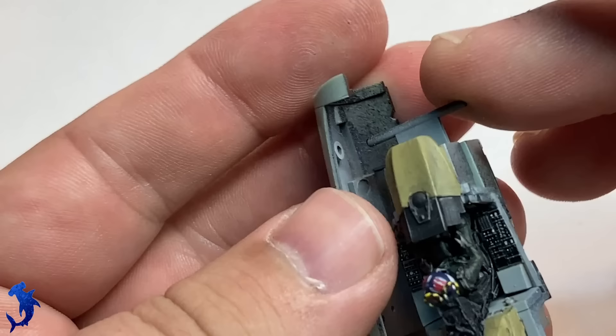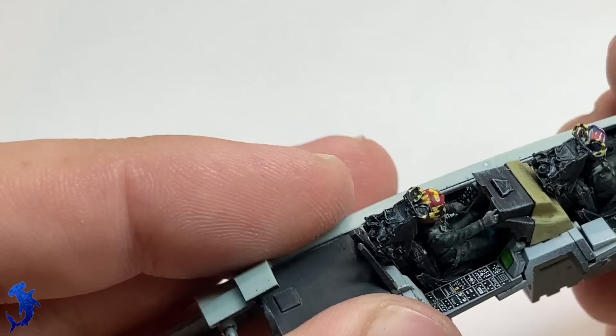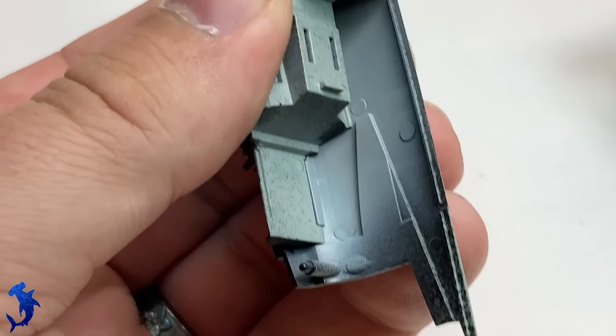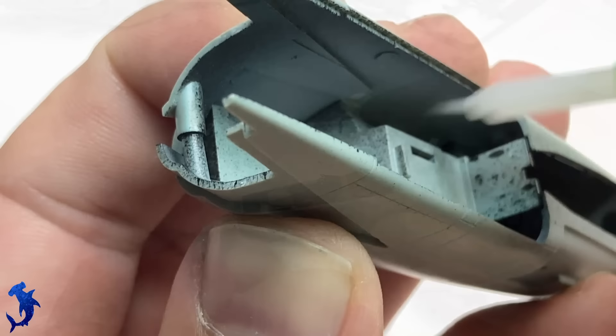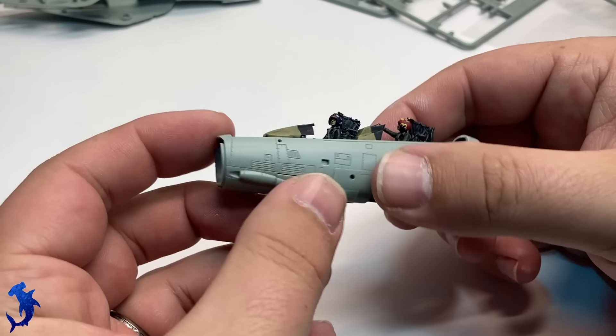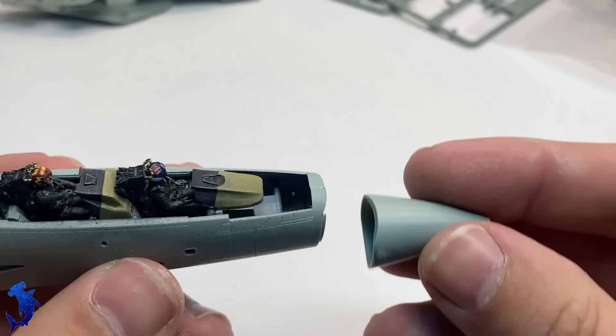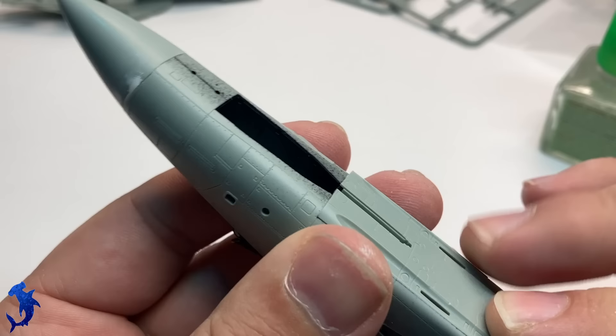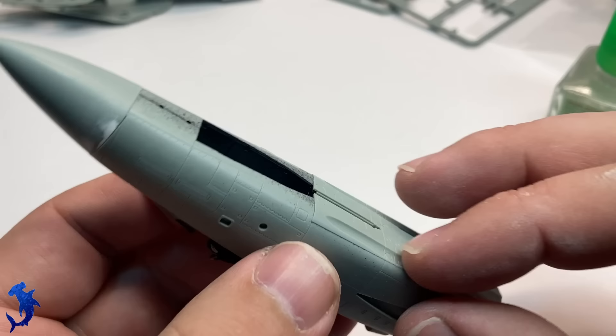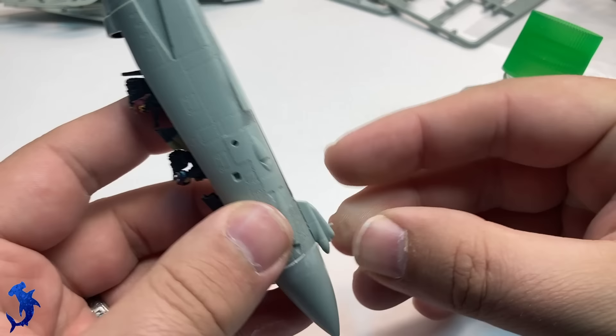So with the cockpit done, we can start putting together the nose. There are a lot of parts that go into building up the nose. Overall Academy did a pretty good job engineering this kit — there are only a few minor areas where you need to fill and sand seam lines, and they're pretty small. The parts all fit together really well and when I say sanding and filling, it's really just very minimal. The kit offers you different options for the panels around the gun. There's a little bit of filler on the nose cone, but that's purely my fault — I removed too much material when cleaning up the sprue attachment points and had to repair that. That's not the kit.